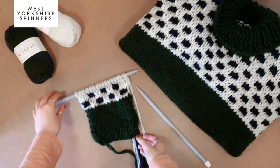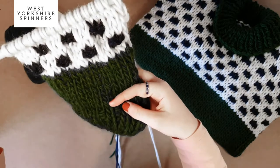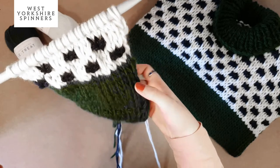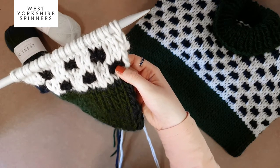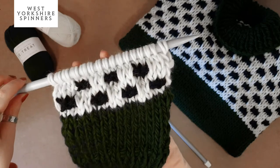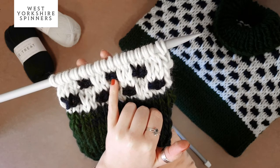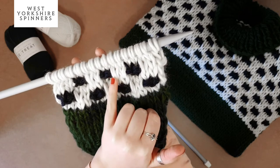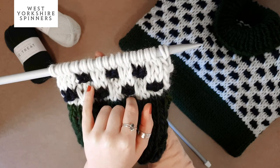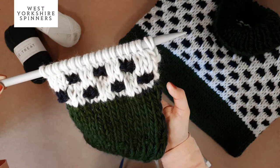Here I'm going to teach you how to work the slip stitch design. I've worked a little sample with a few rows of one by one rib at the bottom, then stocking stitch in the main colour — this one is done in our beautiful new green called Purpose. We then work into Pure and Reflect as contrast colours for the slip stitch design. It's an eight row repeat altogether, and I've already worked the first eight rows plus another two rows of stocking stitch.